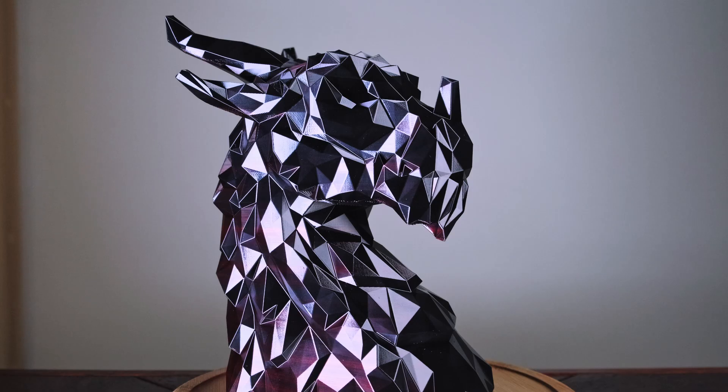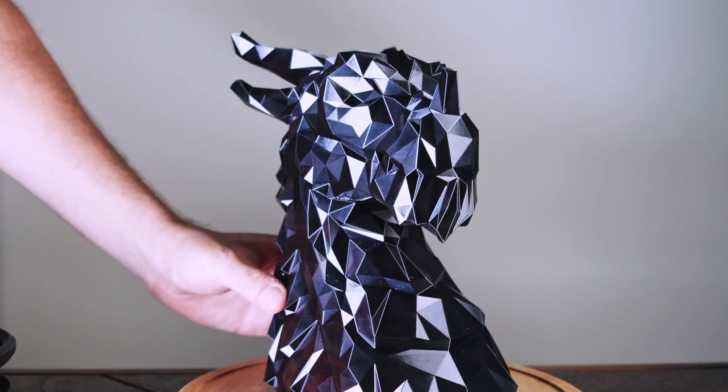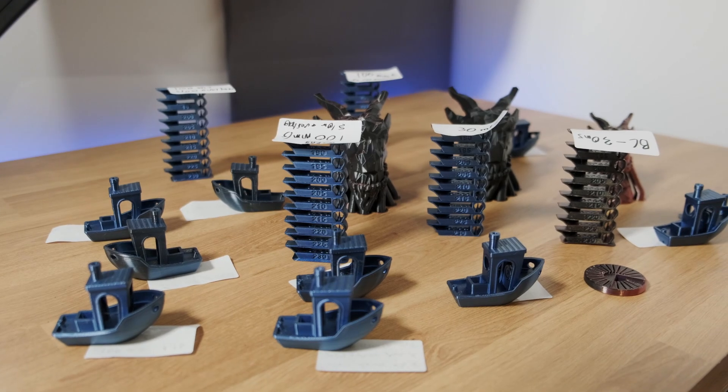One wrong slicer setting and you go from a mirror finish to a dull or bubbly disaster. In this video I'll show you how to get consistent glossy results with Silk PLA, including my go-to slicer settings, real test results, and the exact problems to watch out for. So what is Silk PLA?